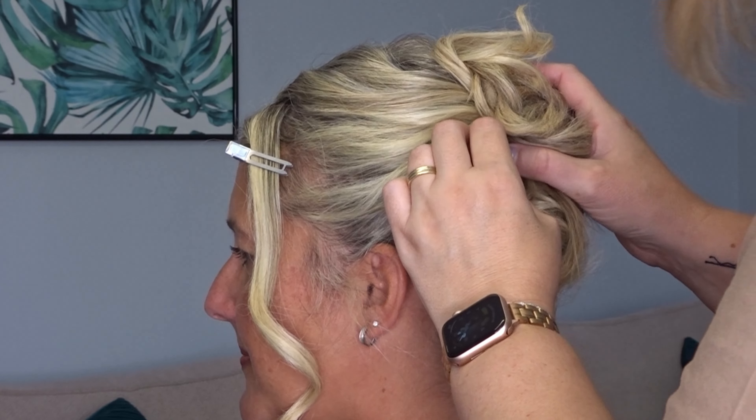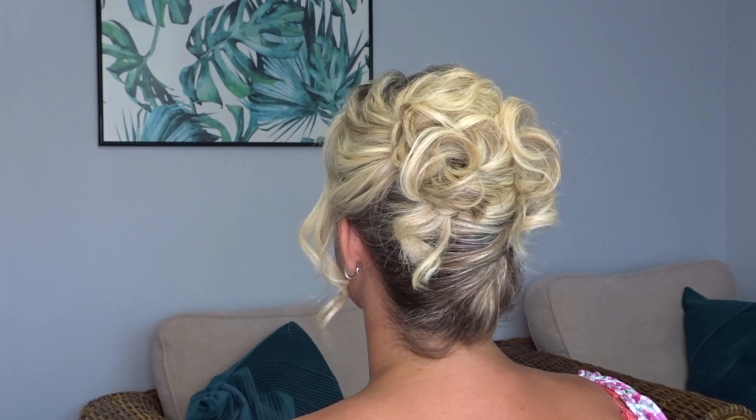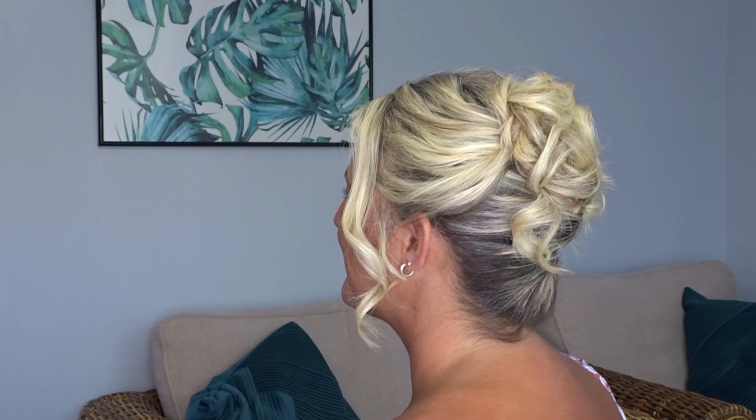Then just use your comb and fluff the ends of all of those loose curls — and it really is that easy. Here's the finished look. If you liked it, please give it a thumbs up and don't forget to subscribe for more tutorials.